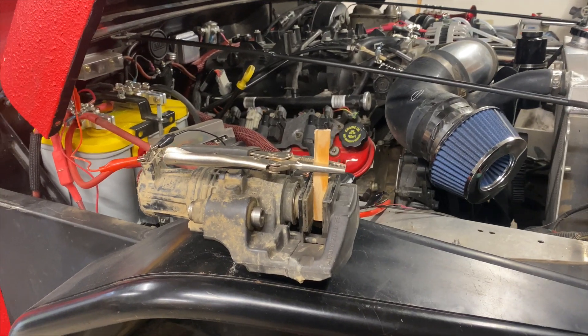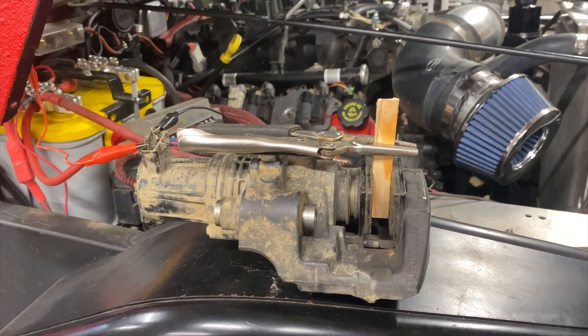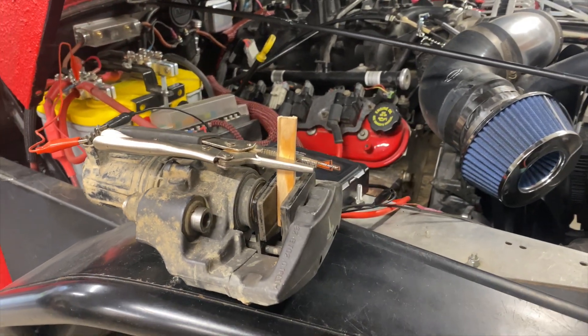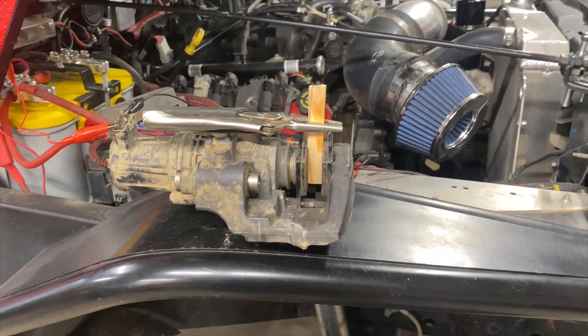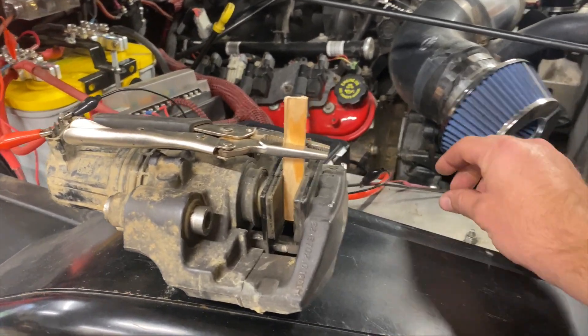The piston in this electronic parking brake is driven by a series of gears that allows for a pretty impressive clamping force. Without a more scientific means of showing you, I stuck a piece of wood in there and we're just going to clamp down on it and see what happens.